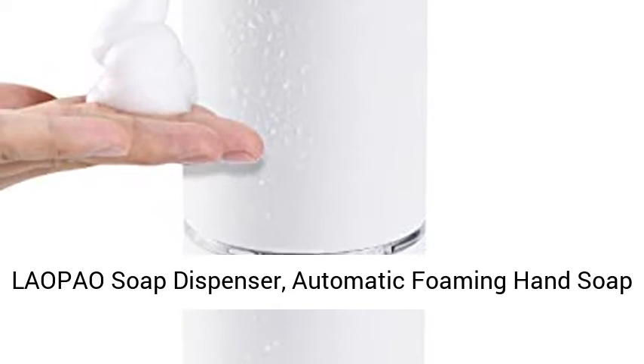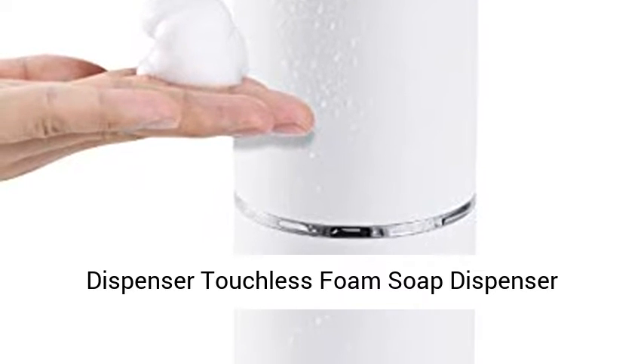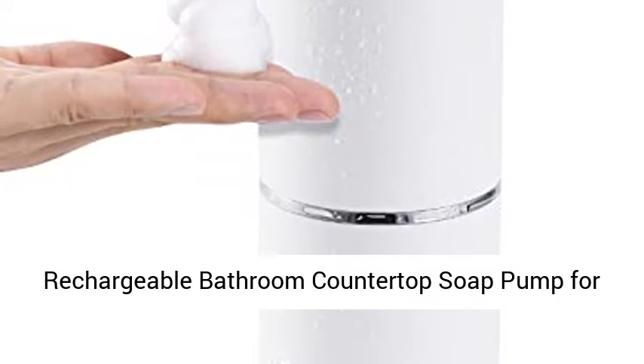Lao Pao soap dispenser — automatic foaming hand soap dispenser, touchless foam soap dispenser, rechargeable bathroom countertop soap pump for kids.